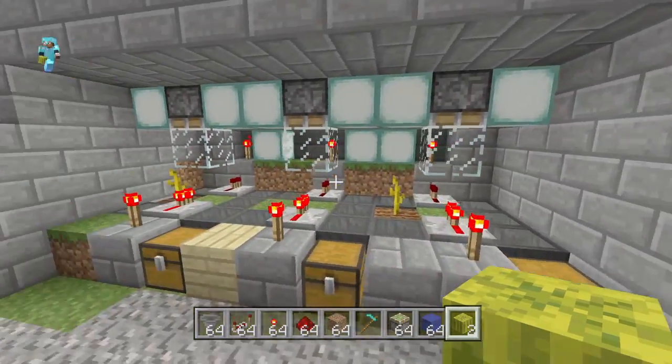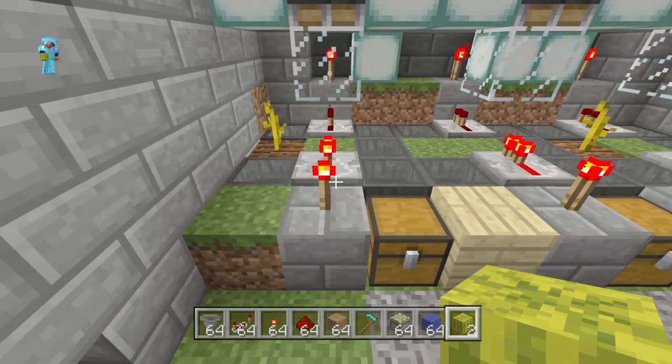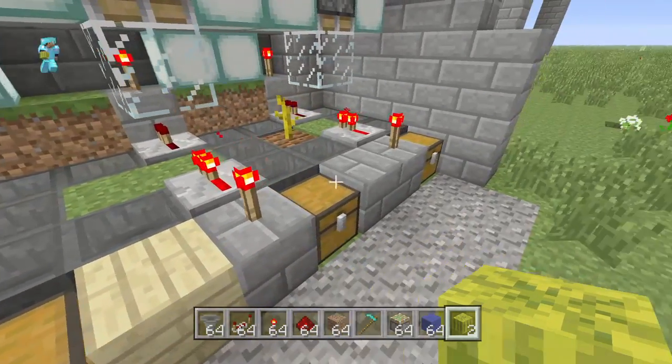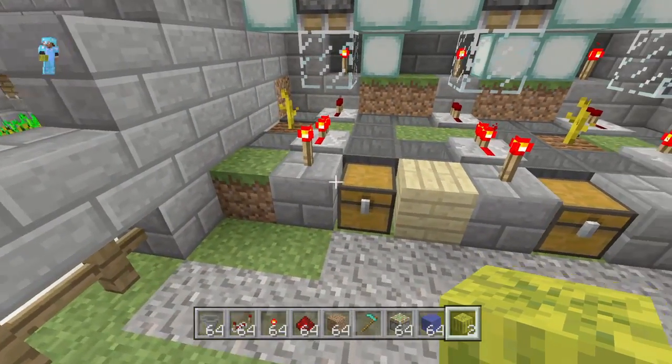It's also pretty scalable. Right here I got three of them right next to each other. And if you wanted, you could run all of these hoppers together into one set of storage chests and that way you could save a lot of space.